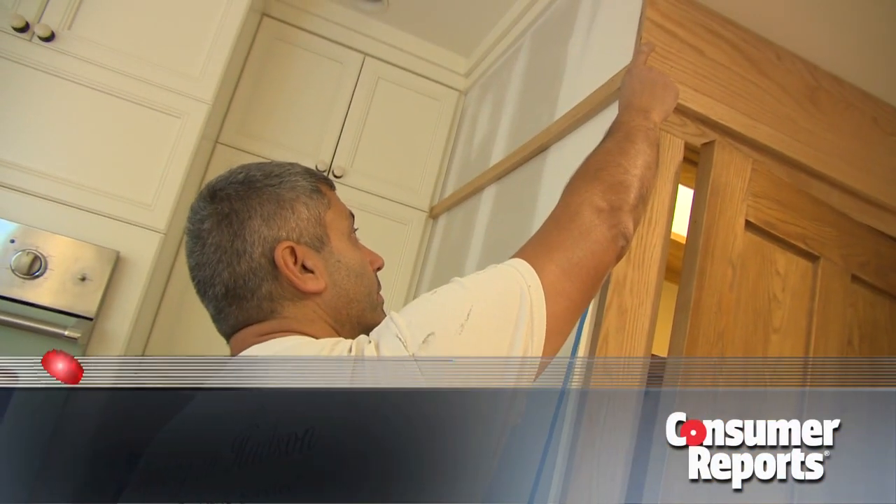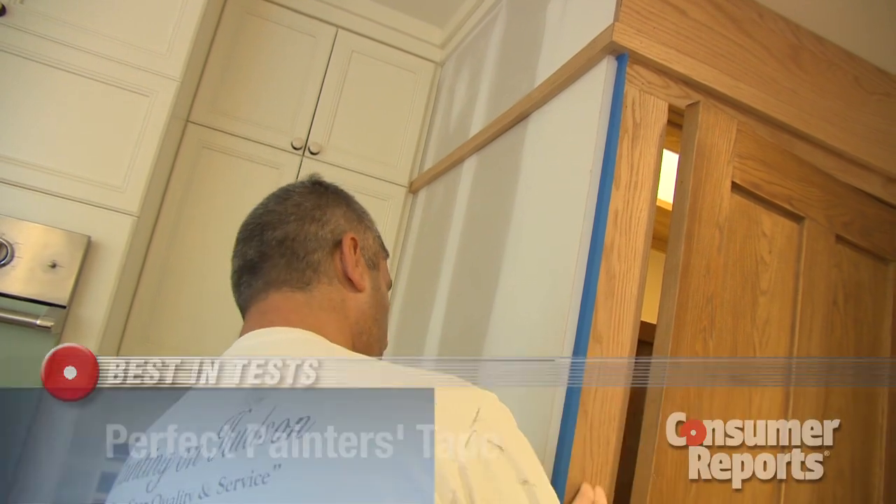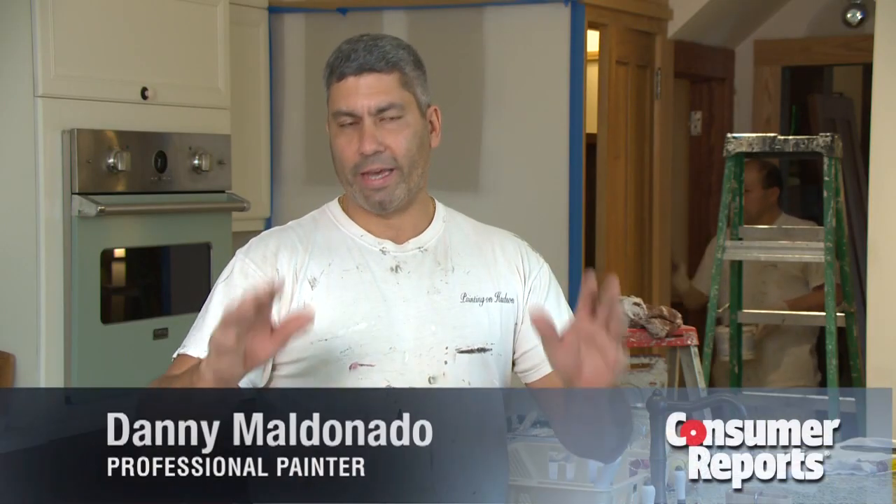Professional painters know one key to a great paint job is taking the time to tape the edges. Prep work is always the hardest part of the job. Painting is fairly simple, but if you have everything prepared properly, it makes the job go a lot smoother.